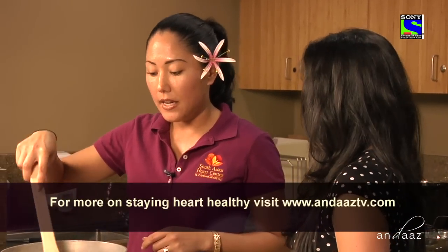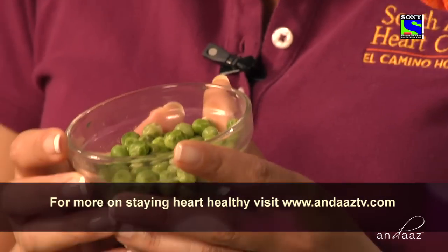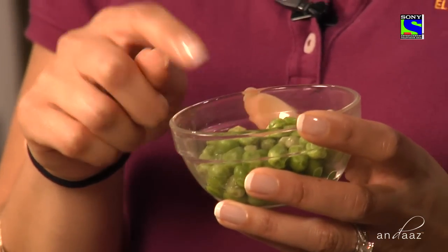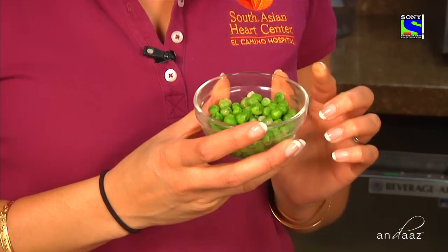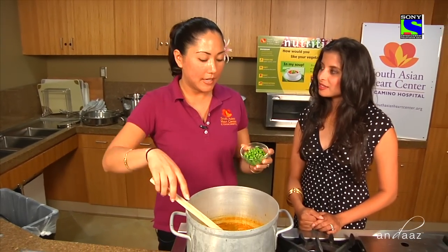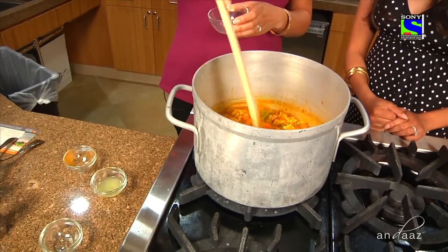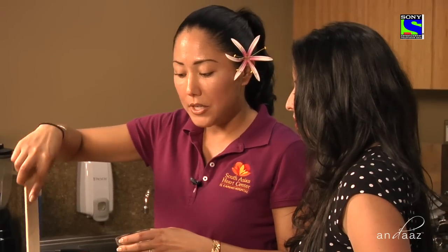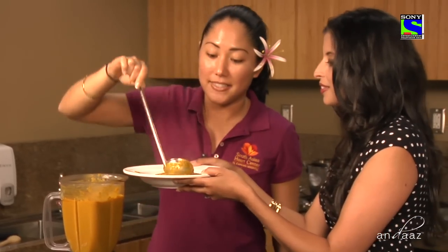I want to add in a carb from Sumeru — peas. I'll be honest, I never thought peas were carbs! Peas, corn, potatoes — all carbs. I like to put this in just because it'll give us a little more substance in the soup. This is actually a frozen product, and frozen is totally fine.